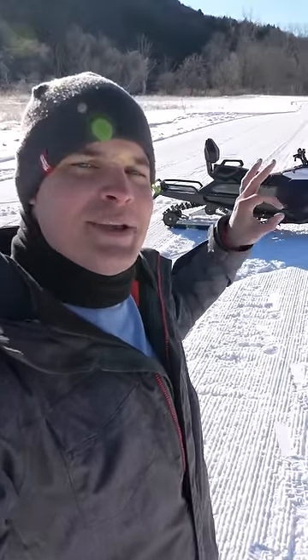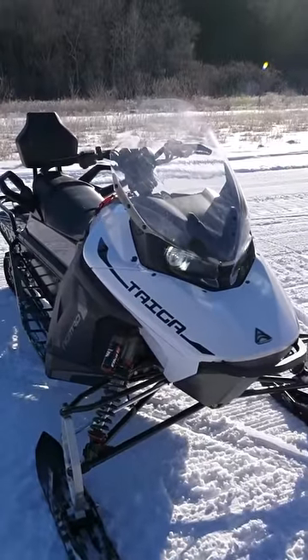Right now it is 1 degree, super cold, and behind me is the world's first modern electric snowmobile.